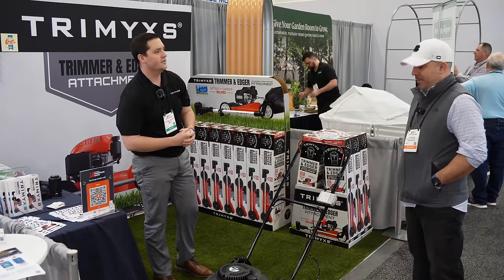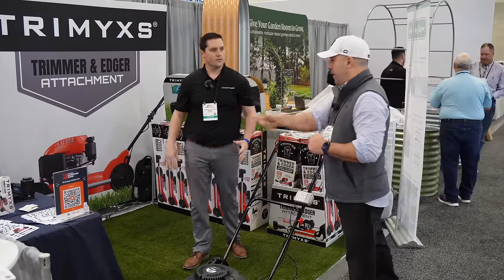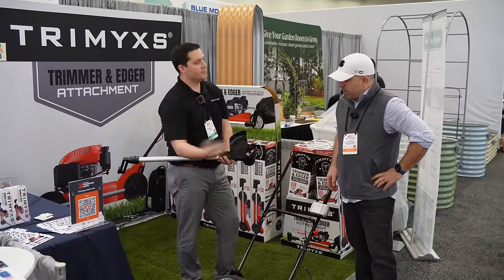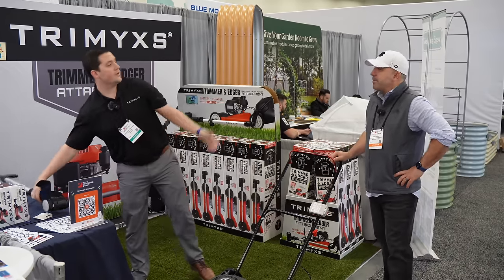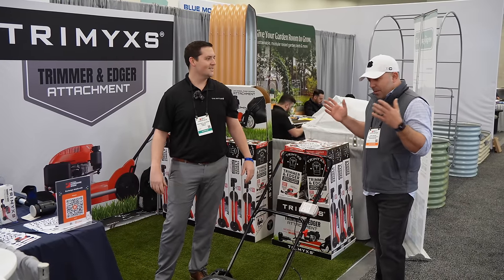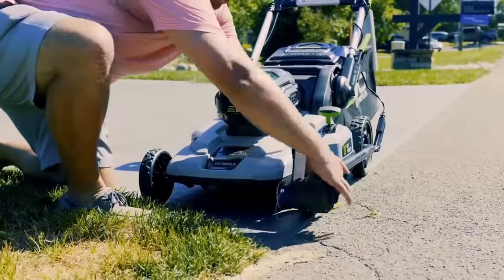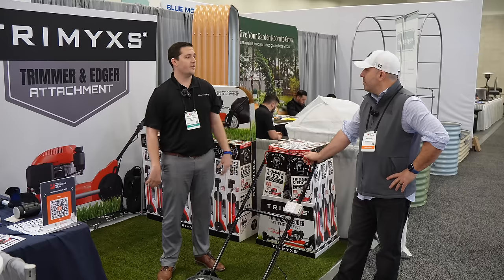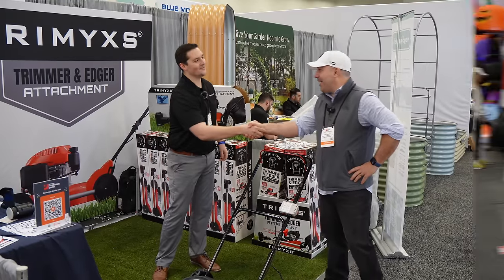They make it incredibly easy to change out the trim line. You just turn it to the edging portion, pop the cap out, take the spool out, replace it with a new one, and you're set. They have preloaded small spools at $2.99 each — making replacement quick and affordable. You can find Trim X at trimyx.com, Amazon, Northern Tool, Walmart.com, and in stores at Orgill and True Value. The price point is $219.99.